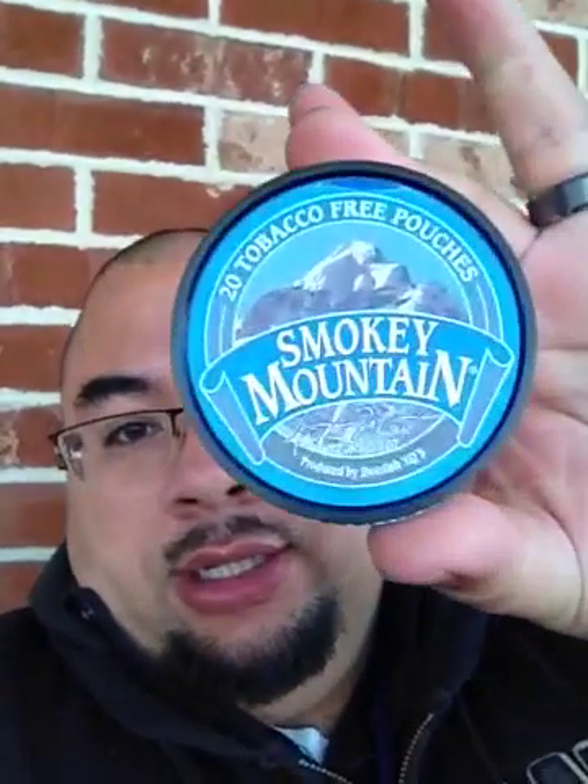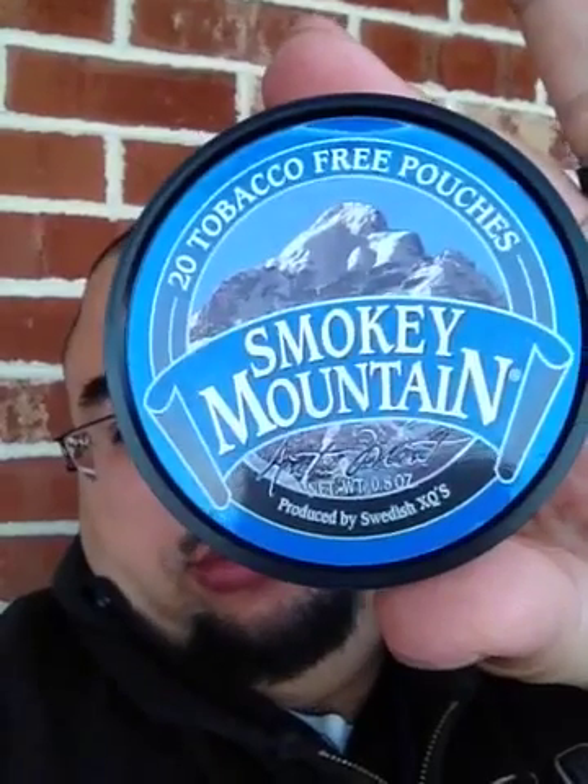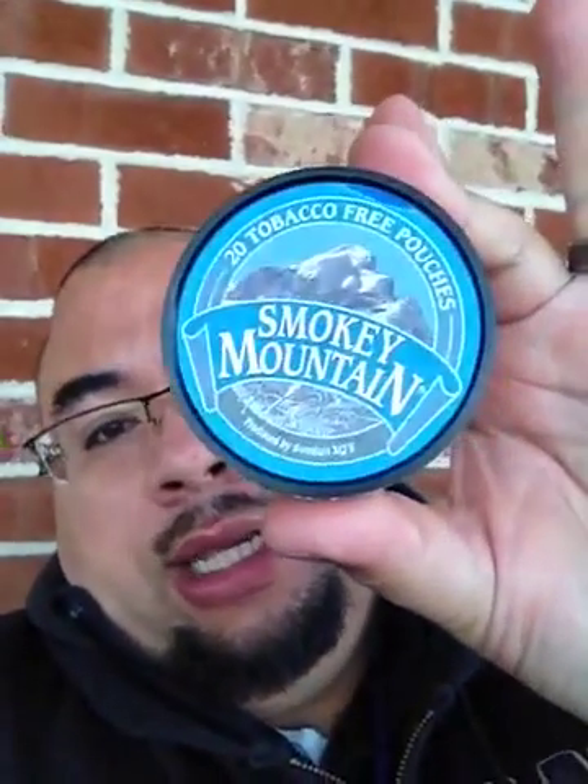Picked up another tin of tobacco that I'll show you guys, and picked up something else. Curiosity got the best of me. Haven't tried it, but here it is — it is Smoky Mountain tobacco-free pouches. For some reason — I mean, this was like $1.50.